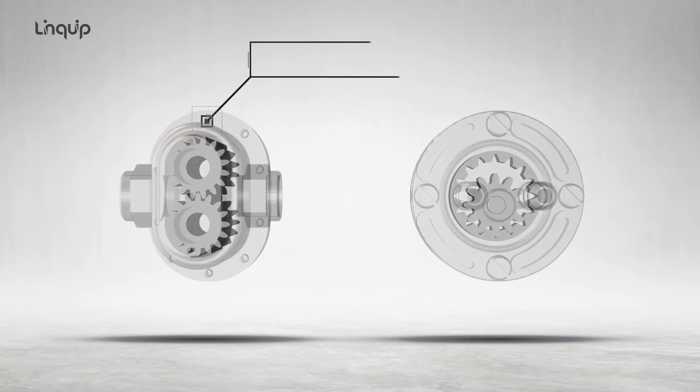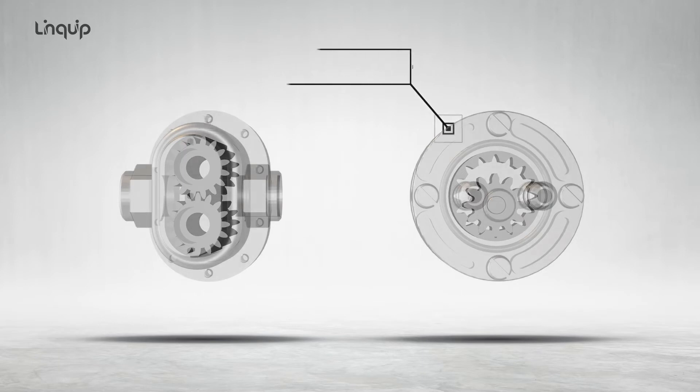There are two main variations: external gear pumps, which use two external spur gears, and internal gear pumps, which use an external and an internal spur gear.